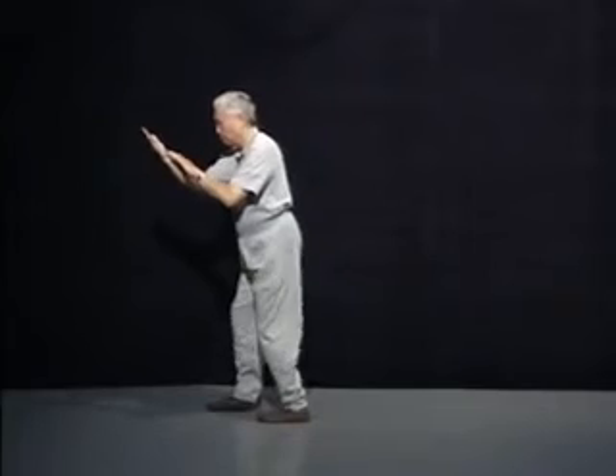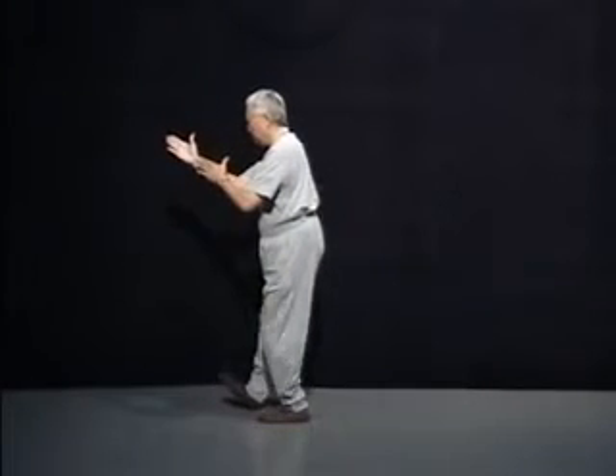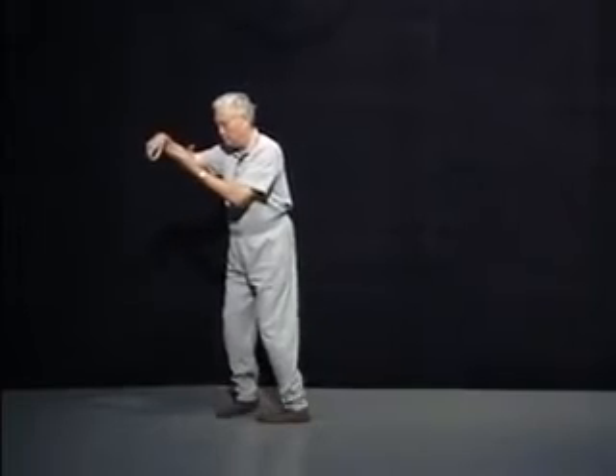This form trains the Yin and Yang principle — that is, when you move one part of the body, keep the other parts of the body perfectly still. Sometimes it is more difficult to train the student not to move than how to move.